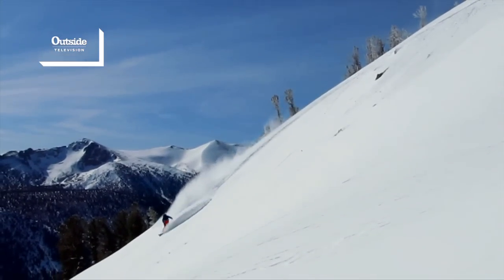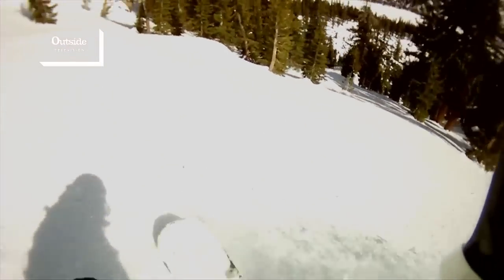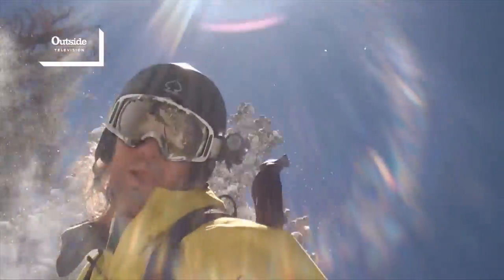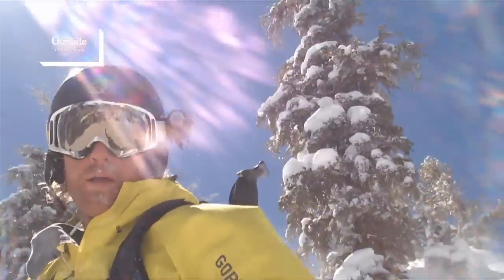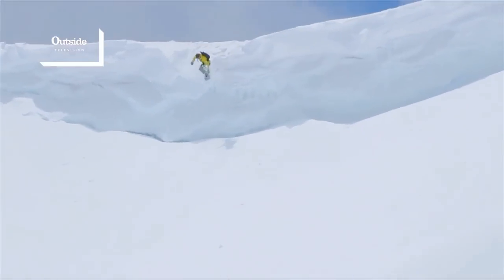When you're out in the backcountry, it's just a whole different experience when you're snowboarding. You basically can choose wherever you want to go. There's no one in your way. You don't have to deal with parking lots or ski areas or lift lines. You can just pick somewhere that you want to go and hike up it and ride back down it.